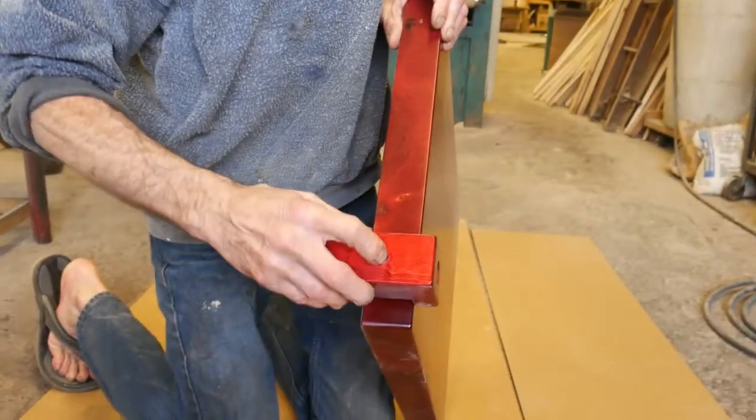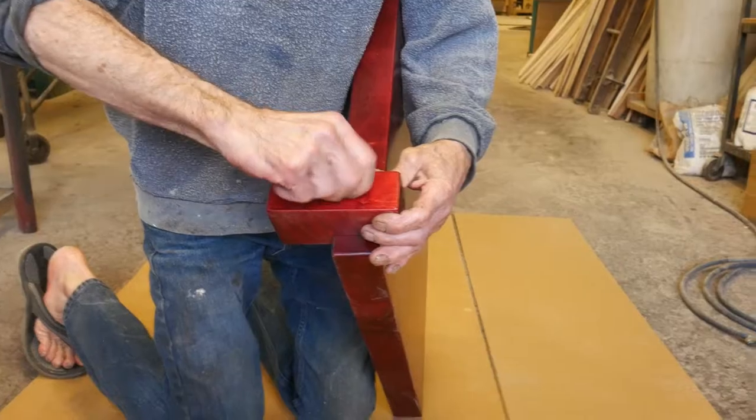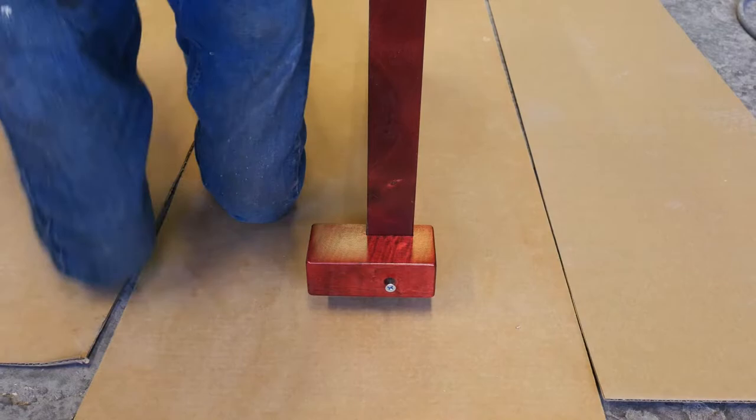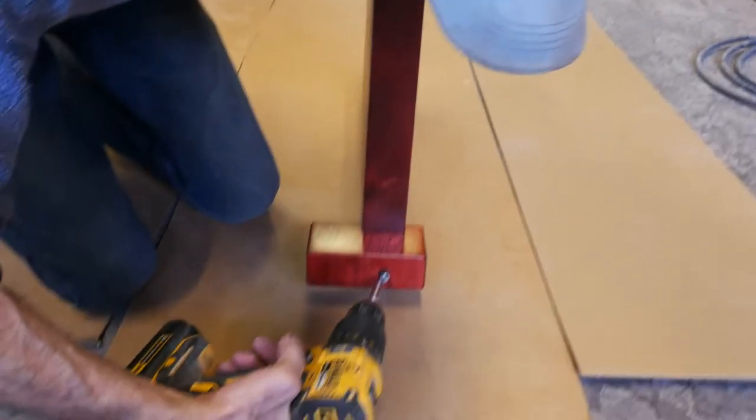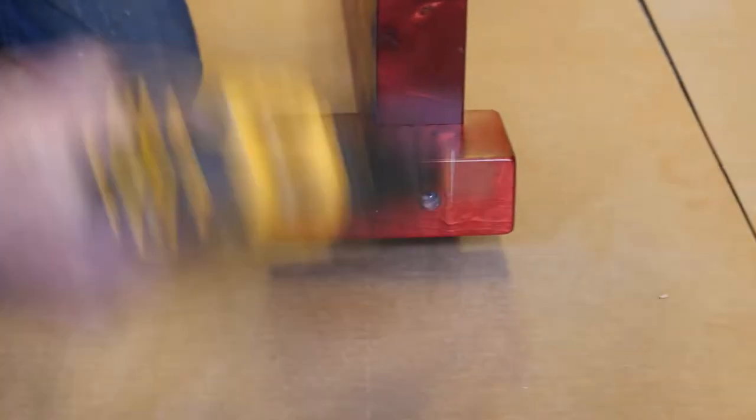Take your post and just hand tighten it with your fingers. Take your cordless drill and set it on number eight and run the screw in like that.